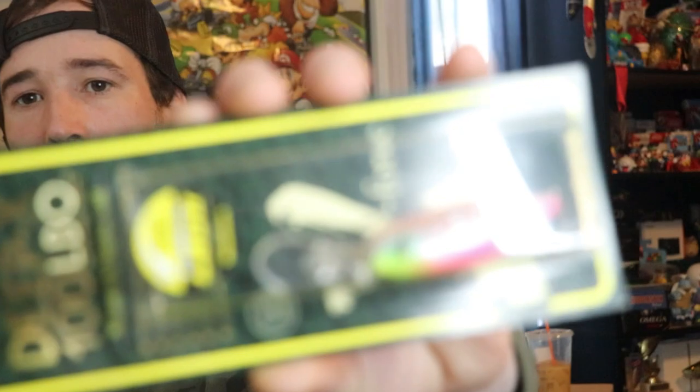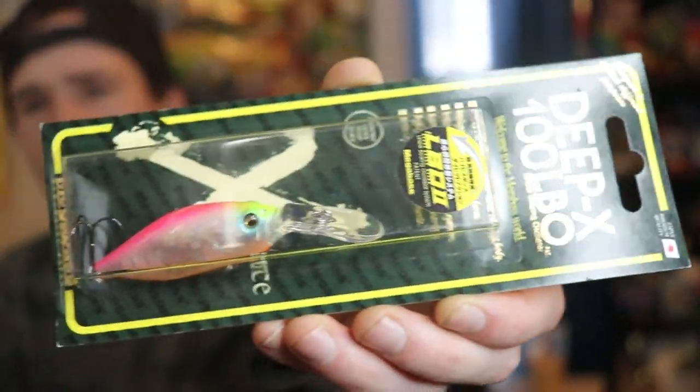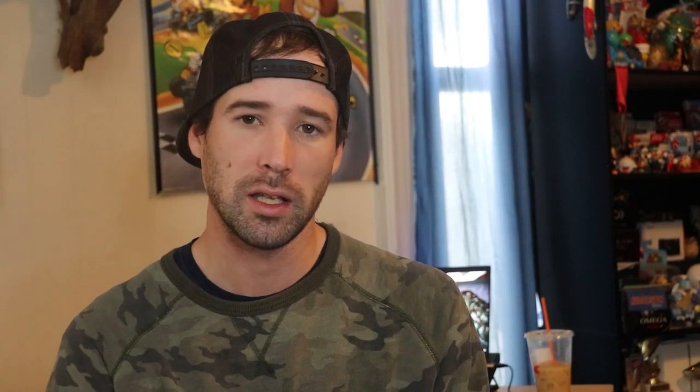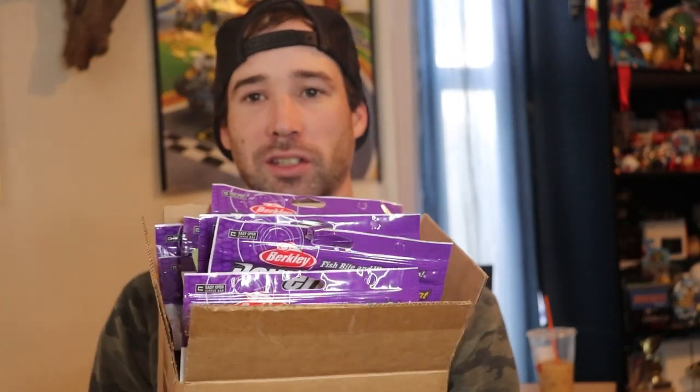The winner of this bait is Matt Thoman — and I believe that name rings a bell; I think you won something last year as well. You can hit me up on my Instagram, Nate Anders, or by email at nateanders93@gmail.com. Now let's move on to the unboxing.